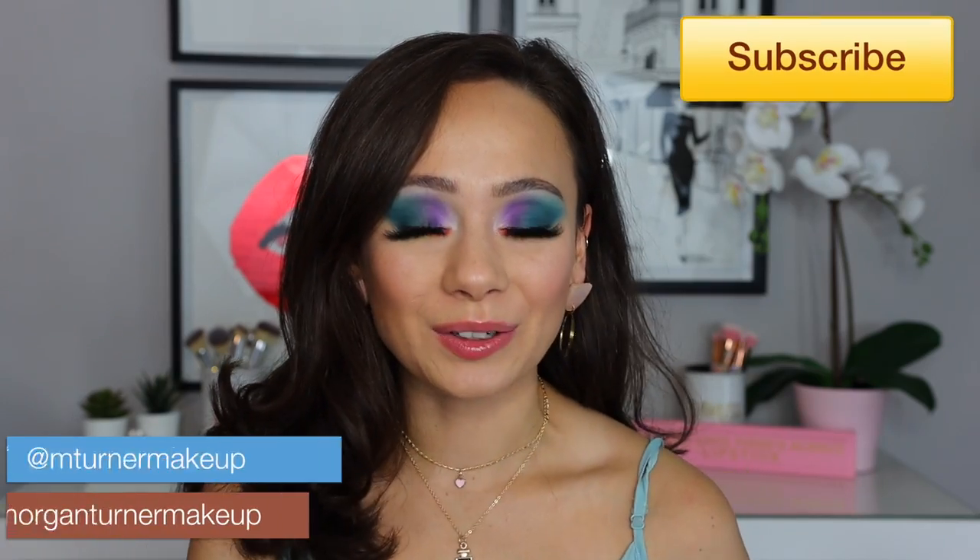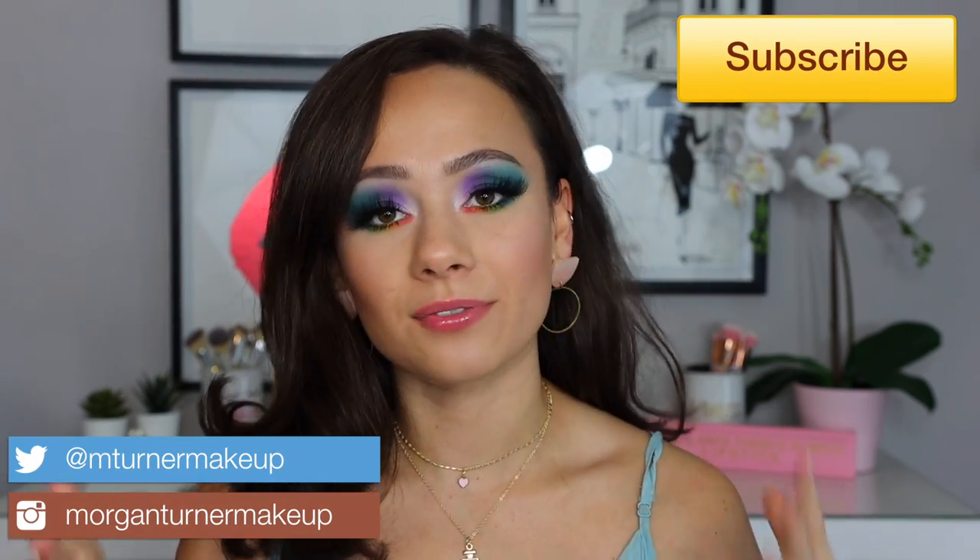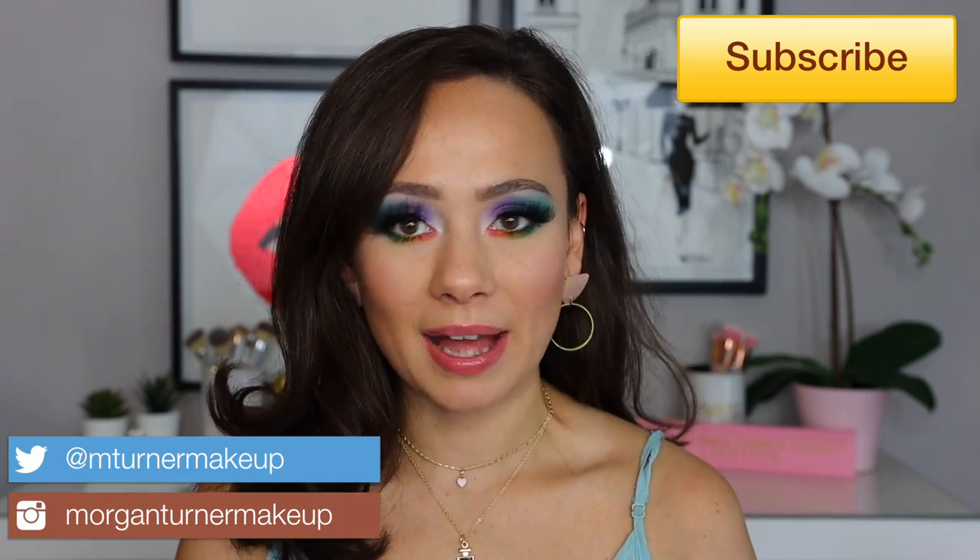Hi guys, what is up? Welcome to my channel. For today's video, I'm going to be featuring three new products and testing them out. We have a couple items from the newest Scott Barnes summer collection, and I'm also — I know I'm late to the game — trying out the Pure and Raw Beauty Christy palette. So if you want to see how I got this look, just keep watching.